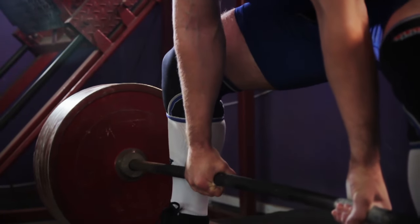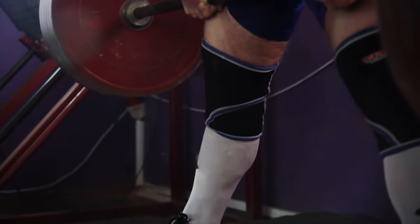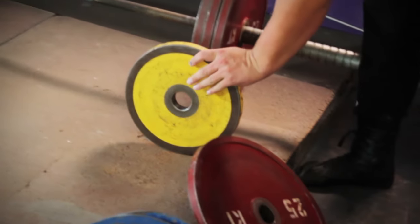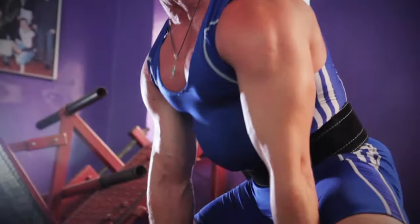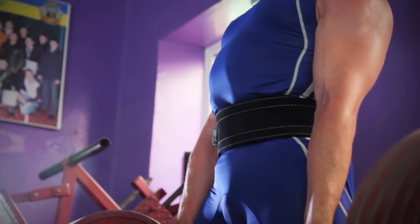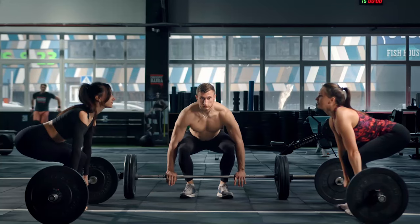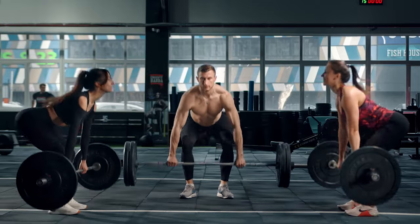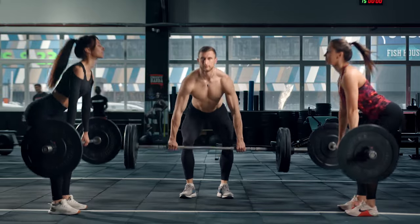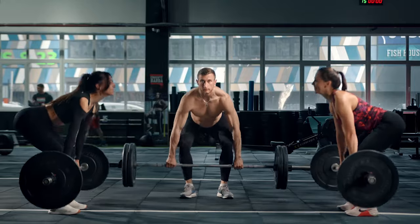To perform deadlifts correctly, stand with your feet hip-width apart and the barbell positioned over the middle of your feet. Bend at the hips and knees to lower your torso and grip the barbell with an overhand grip, hands shoulder-width apart. Keep your back straight, chest up, and core engaged throughout the movement. Push through your heels as you lift the barbell off the ground, extending your hips and knees simultaneously until you are standing upright. Pause briefly at the top of the movement, then lower the barbell back down under control to the starting position, maintaining a straight back and keeping the barbell close to your body throughout the lift.